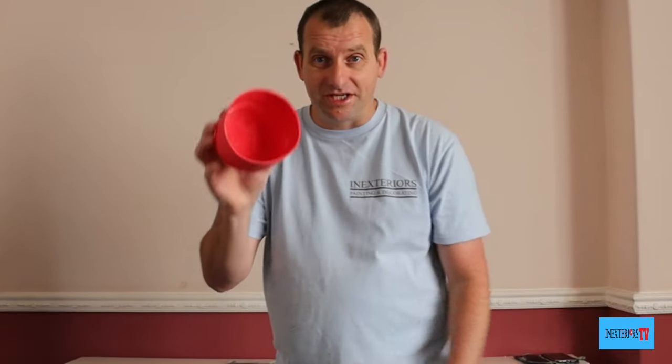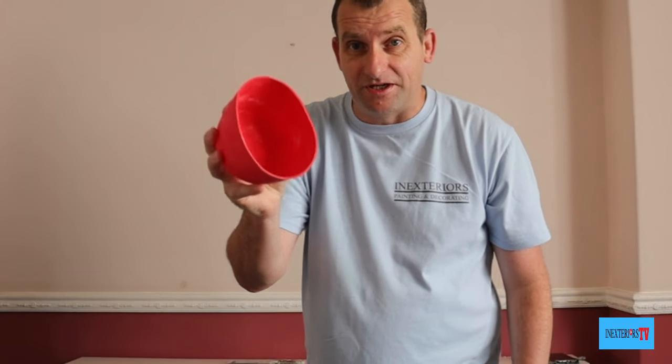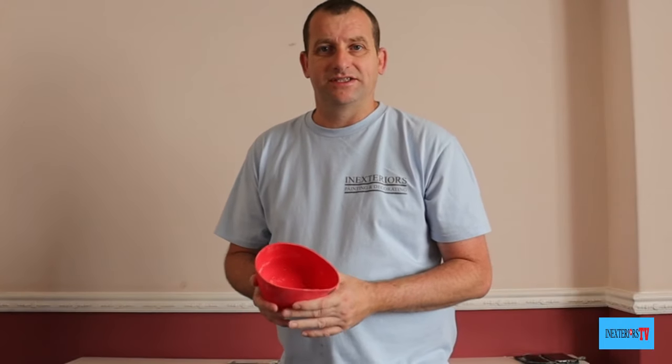The comments section is absolutely amazing and this is an example of how amazing it is. I don't know everything — I'd only just come across these mixing pots a couple of months ago. When comments are used right, which 98% of the time they are, this is the power of it.